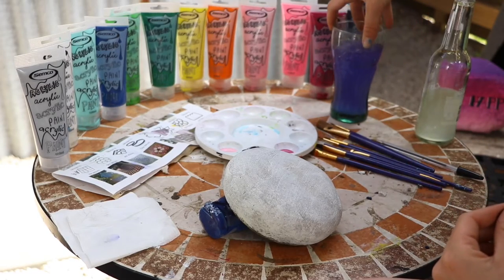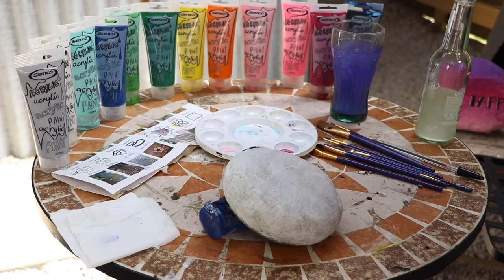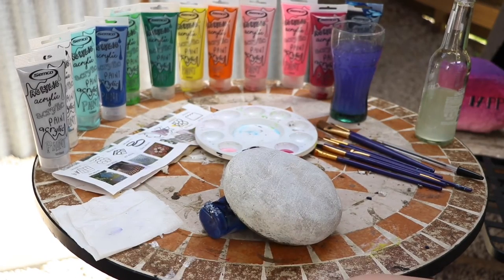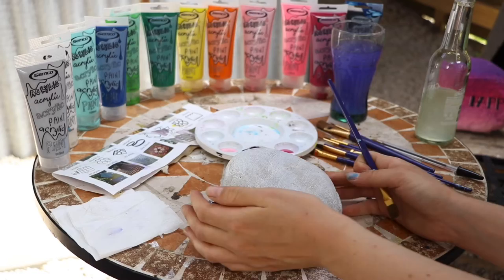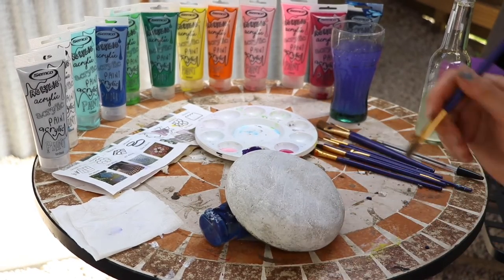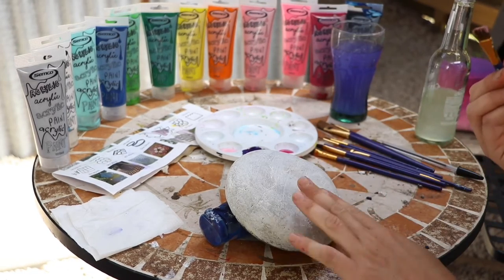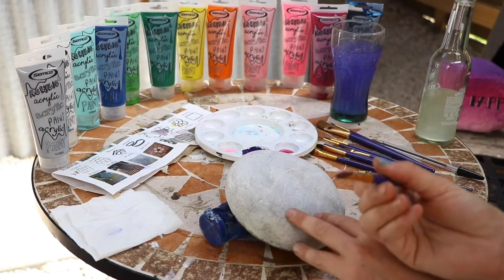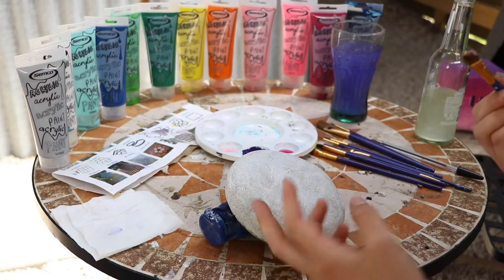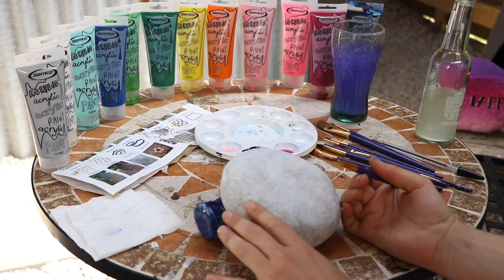Have everything you need ready: your water, your brushes, a piece of paper to get the excess water off your brush, and some paper towel. The main things are: keep everything wet — if it's not wet it won't blend, it'll just drag. Also make sure your white paint is fully dry before blending; otherwise you'll bring up the raw rock surface and end up with patches of gray.